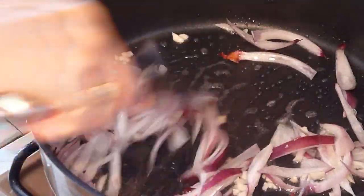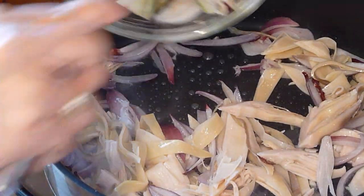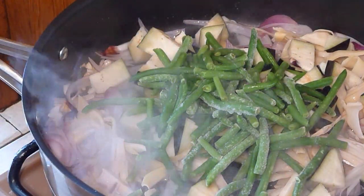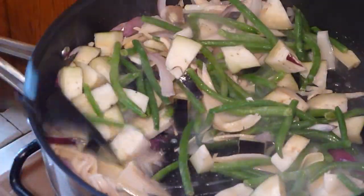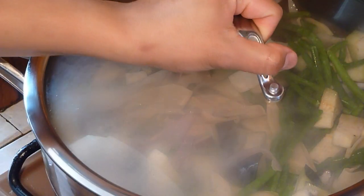Now the onion is soft, add the banana blossom. And then add the aubergine. String beans. Give it a good stir. Mix it up.